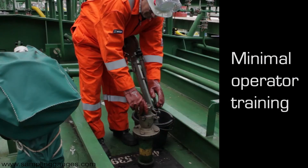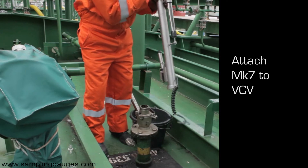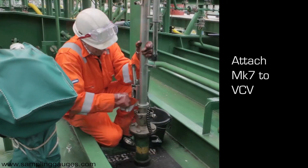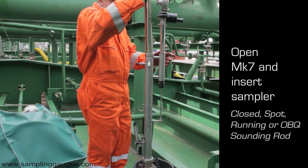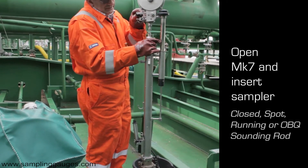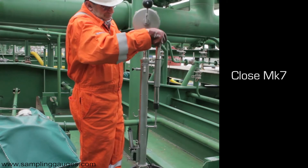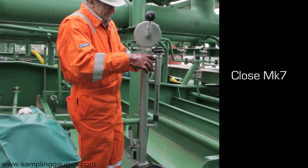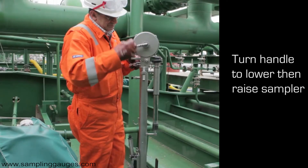The MK7 is simple to use and only requires minimal operator training. The winder is fitted to the vessel's vapour control valve. Using the same method, a variety of samplers can be attached. The winder is closed and locked, then the sampler is lowered, its depth indicated by a counter.